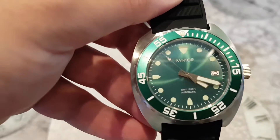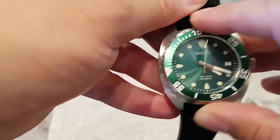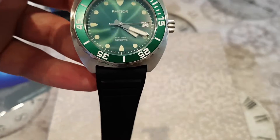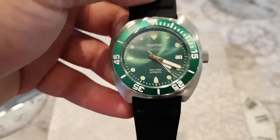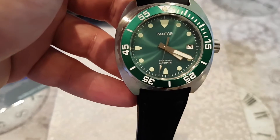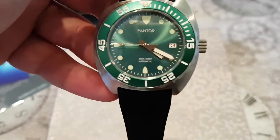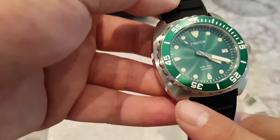Let's check out the quality of the Pantor Sea Lion bezel. Zooming in — very tight, very good construction. It's a 120-click aluminium insert bezel. It's very good. I have to say, I've got a bit of a hangover after the England game, so please excuse my voice, but the bezel is very solid. There's no play at all. Not quite as smooth as some Seikos, but really solid and impressive. The case has a brushed finish — machine brushed, I believe.